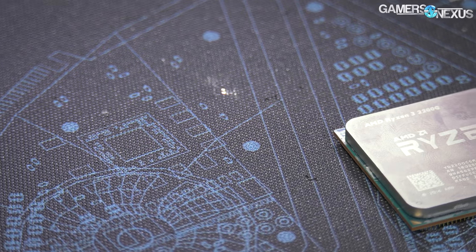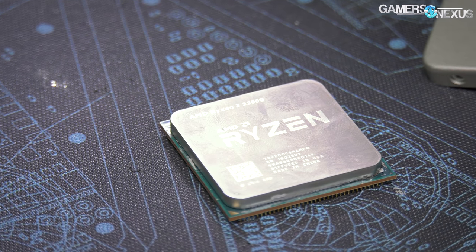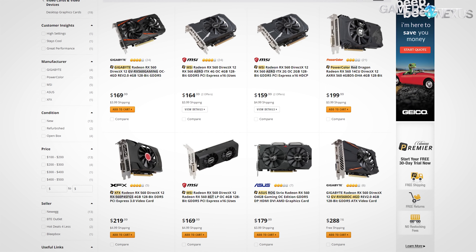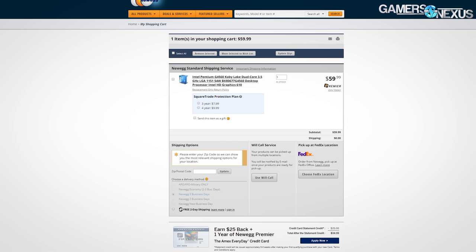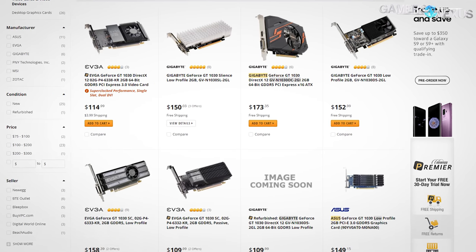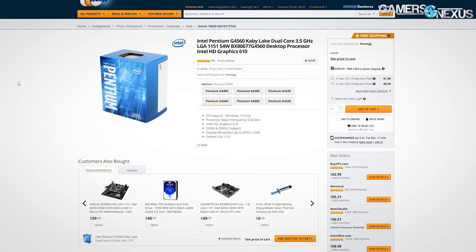Raven Ridge APUs are interesting products. In a world where MSRP acted as an infallible decree, the GT 1030 would cost $70, the RX 560 would cost $100, and the G4560 would have always been $60. In the real world, the GT 1030 has now usurped both the GTX 1050 and RX 560 in price, landing at $110 to $120 for a really low-end graphics card, and the G4560 has actually fallen in price down to $60 from an overpriced $80 previously.